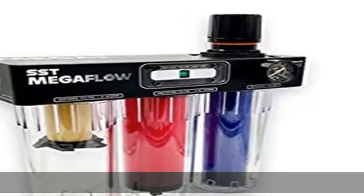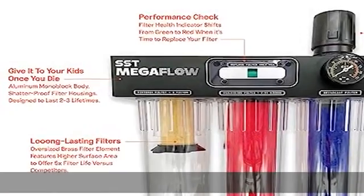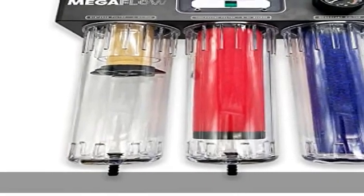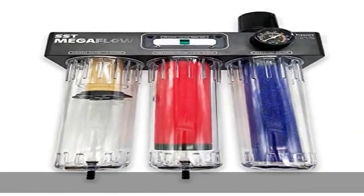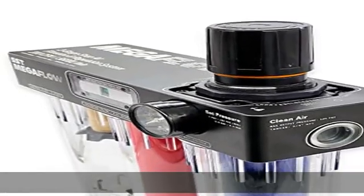Unparalleled quality and performance — the SST Megaflow is a mega-tough three-stage shop air filter and regulator with an aluminum mono-block body and premium hardware, designed to last a lifetime. Compatible with small portable air compressors or industrial-grade factory air distribution.